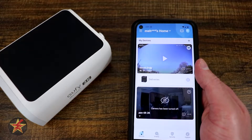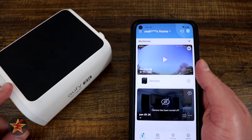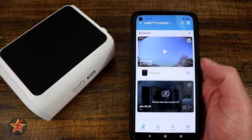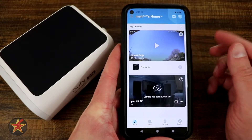This will be the setup process for the Eufy SoloCam S40, which is their solar-powered outdoor camera. First, you're going to open up your Eufy app. Make sure that you have already created an account with Eufy.